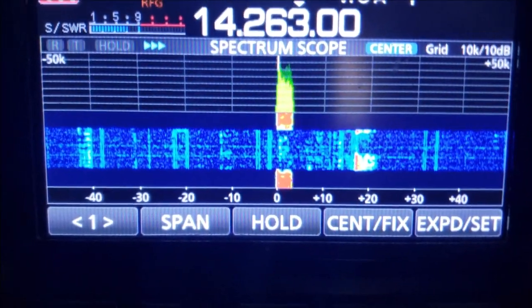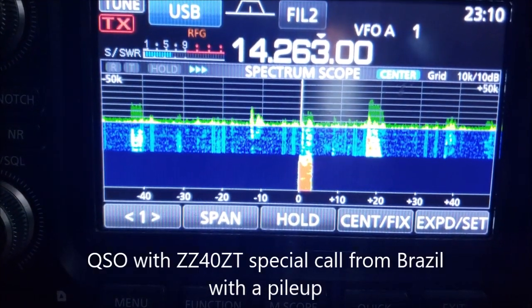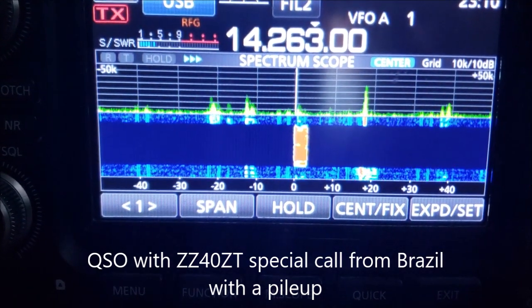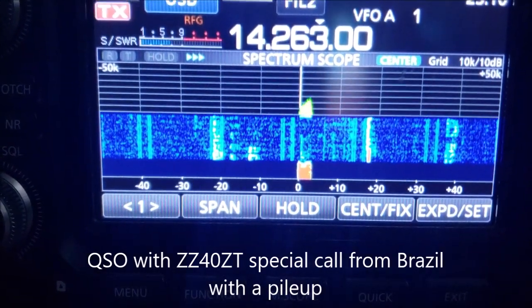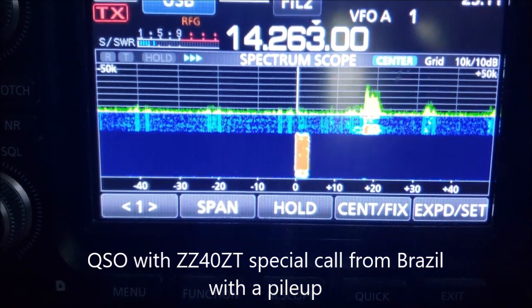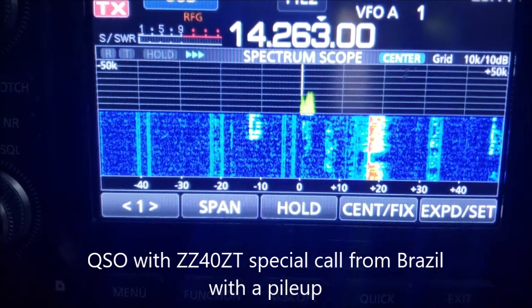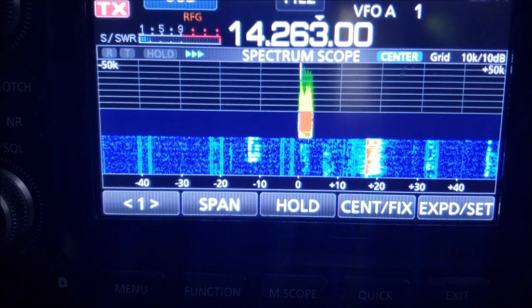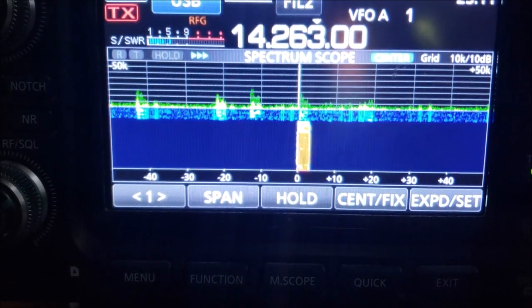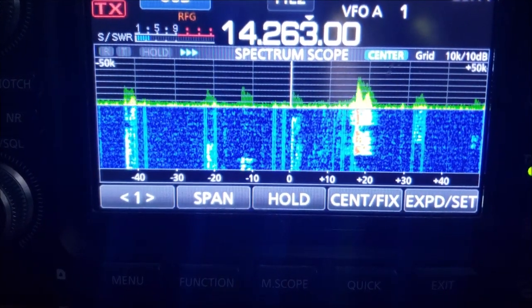This is November 1, Sierra Papa Yankee. November 1, Sierra Papa Yankee. Roger, you're coming in 5 and 5 into Hollywood, Florida. 73.